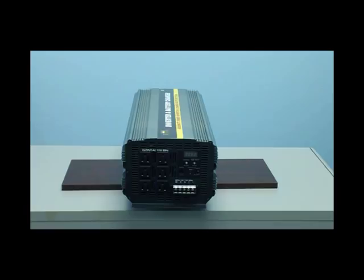Now on the front of the inverter, you will see your six standard household AC outlets. This is where you will simply plug your electronics in for use.